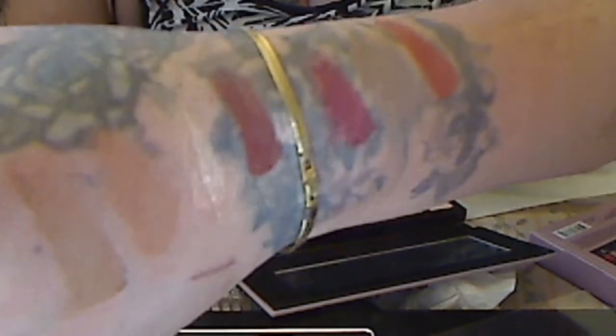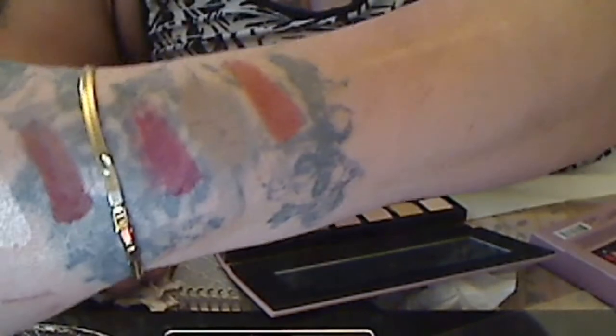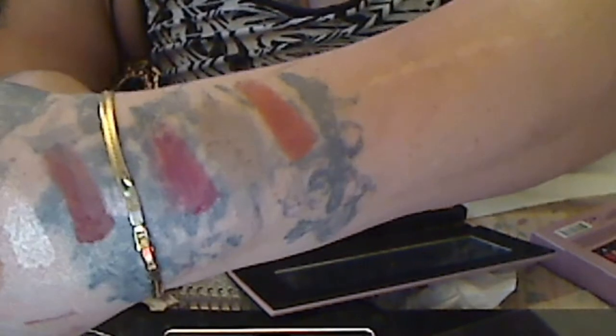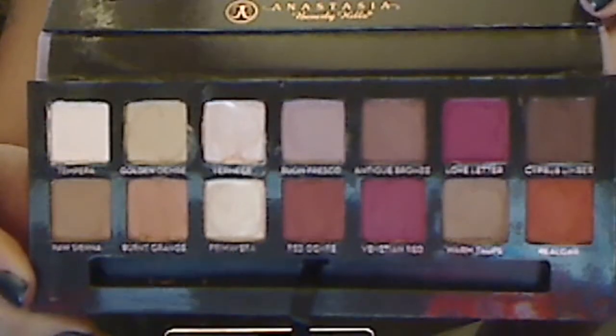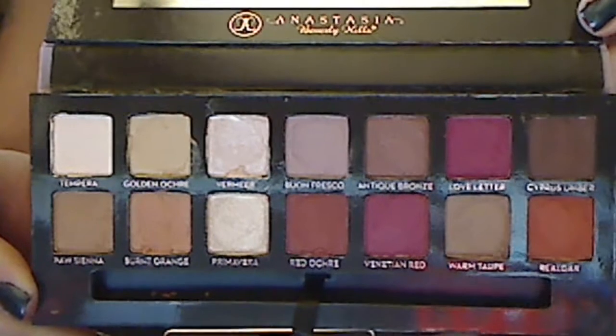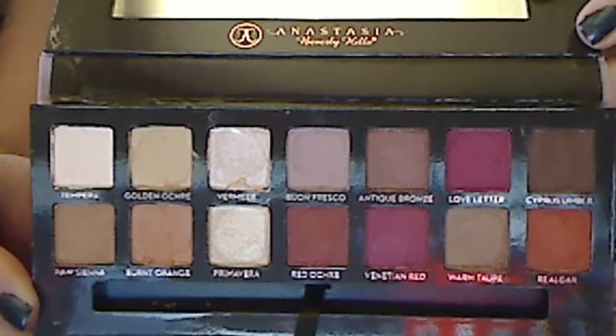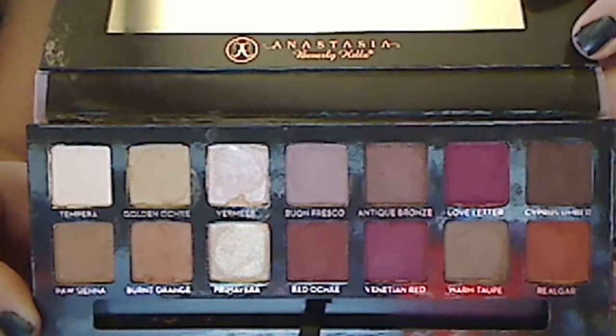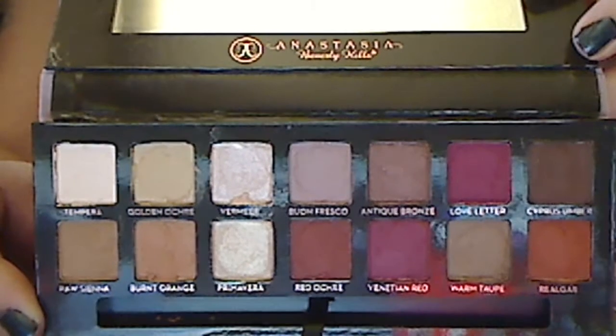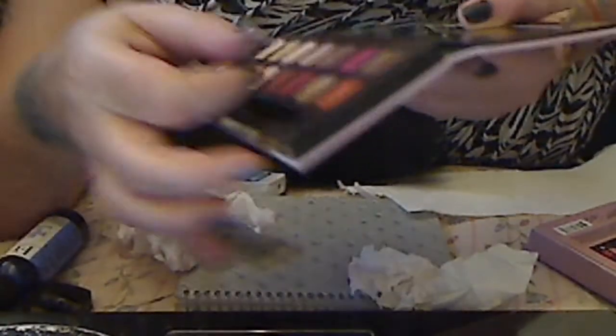You guys got to get this palette. You can make so many looks with this. This is just a beautiful palette. You guys will have a lot of fun making eyeshadow looks — I think there's a lot of looks in here, a lot of things you can do. It's beautiful. I love, love, love this palette, and I wanted to give you guys a full swatch of it.